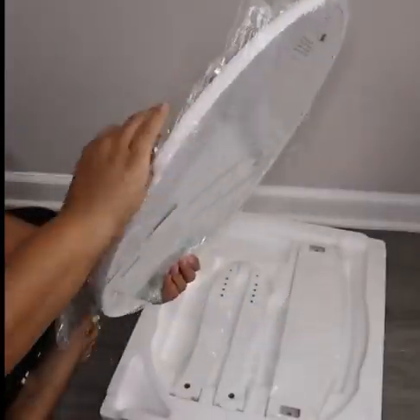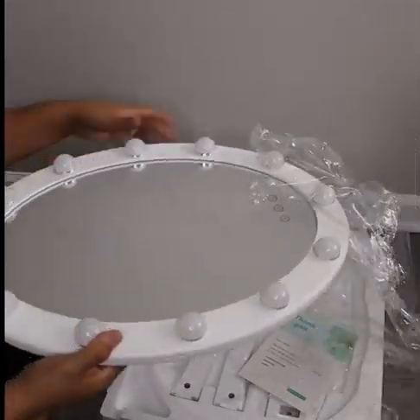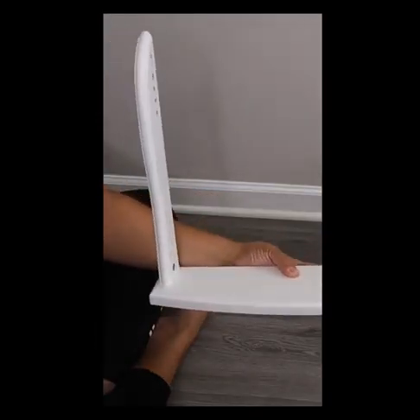My first impression upon opening this mirror was, wow, this is really nice. And another super cool thing that I really loved was that it comes with 12 LED lights.